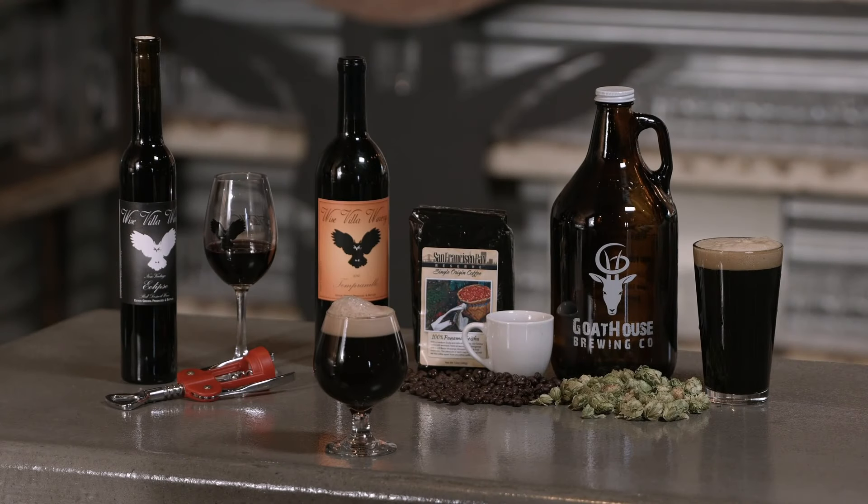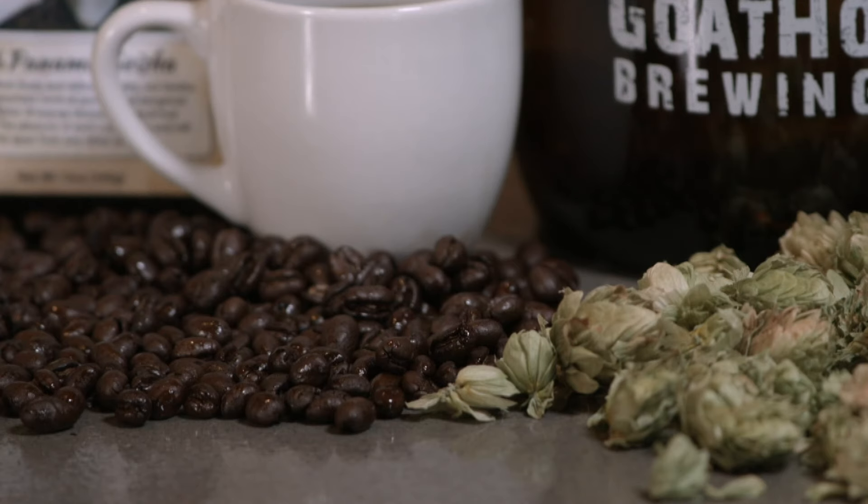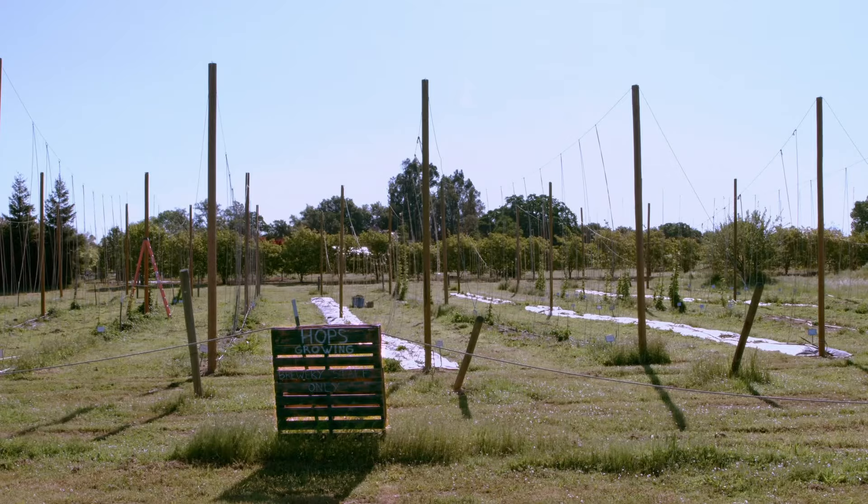This vino brew is made from a port-style sweet wine, a dark, strong beer or stout, plus one other brewed ingredient: coffee. It's the collaborative creation of a winery, a microbrewery, and a coffee producer.